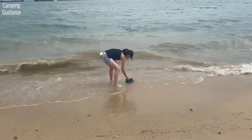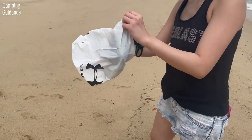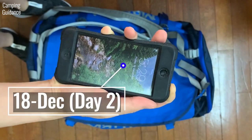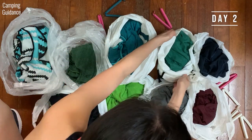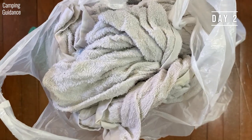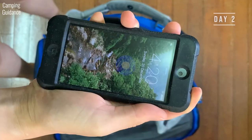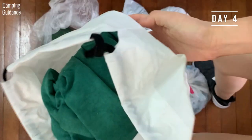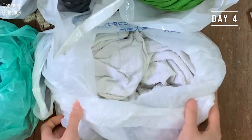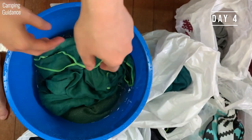I soaked both the Wise Owl and the cotton towel in seawater, wrung out whatever I could, then sealed both in separate plastic bags. At the 2-day mark, the Wise Owl towel had a somewhat strong, sour smell which was not pleasant but still bearable. In contrast, the cotton towel smelled even more sour and more unpleasant. At the 4-day mark, the Wise Owl somehow smelled less sour and a little more pleasant, while the cotton towel started smelling like food that had gone bad. I also checked for mold on the Wise Owl, and there wasn't any.